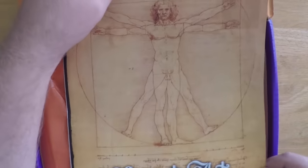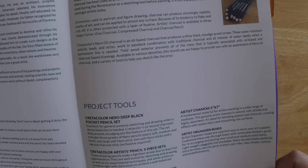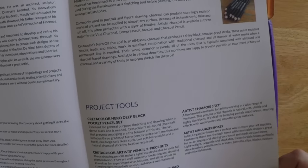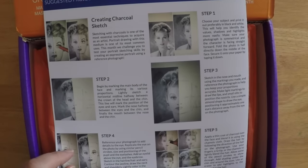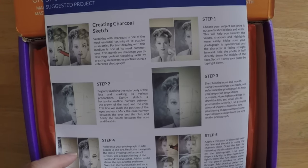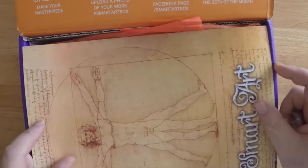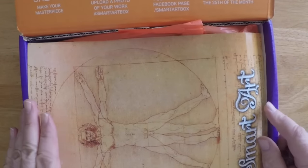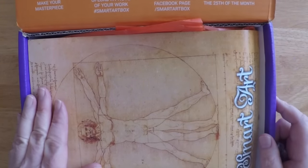So that's what comes packed in this box — tissue paper, the instruction pamphlet to guide you through a drawing project. I think the instruction pamphlet is a key differentiator with the Smart Art subscription box. They actually give you some direction for the supplies they send you, and some other subscription services also give you ideas for things to do when you get the box.